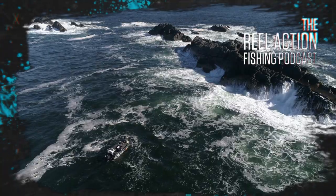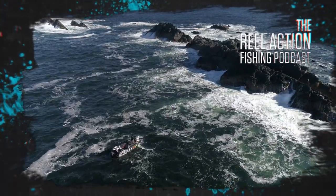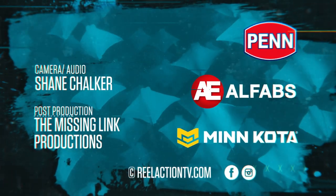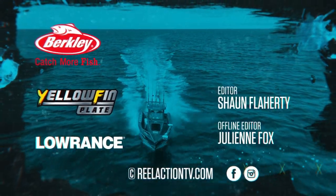If you want more tips, tricks and behind-the-scenes stories, check out the RealAction Fishing Podcast. We'll see you next time.